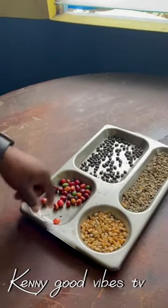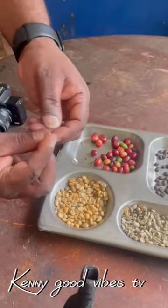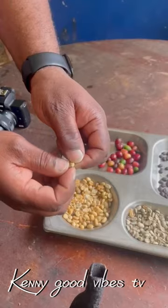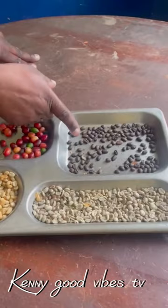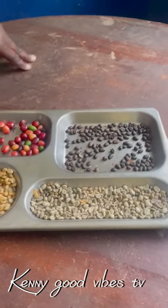Look at this — this is the process of the coffee. So this is the whole bean, and then this is what comes out of the whole bean. When they take it off like this, that's the second process. Then the third process is what you do with the fire over there — you part it, it comes to this, and then you crush it.